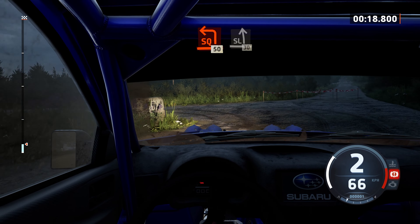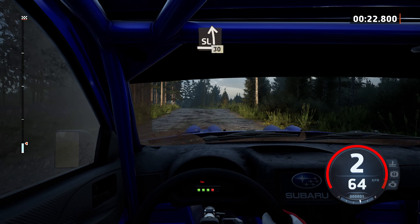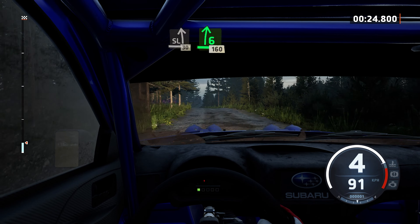50, slight left at crest, 30. 60, 6 right at crest, tightened, on 60.